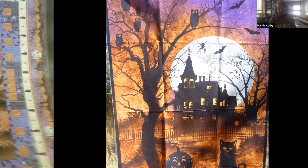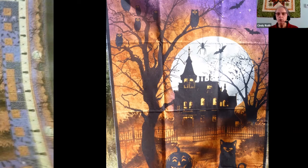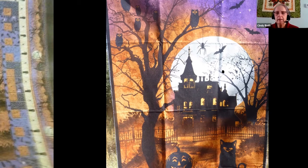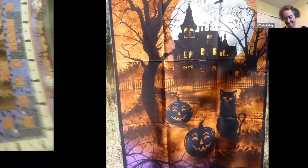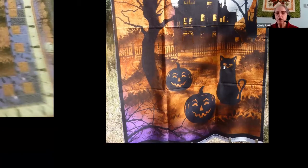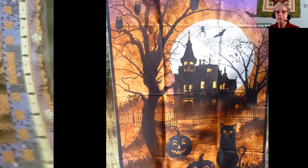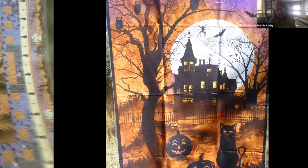Getting back to Lois's idea about the spider — doing spider webs on that Halloween panel would be great. And there is glow-in-the-dark thread out there! With this Halloween theme, doing some quilting on the moon or the windows with glow-in-the-dark thread would make a nice, cute little touch. The hardest thing would be restricting myself so I don't overdo it. But Halloween is only once a year — go for the gusto!